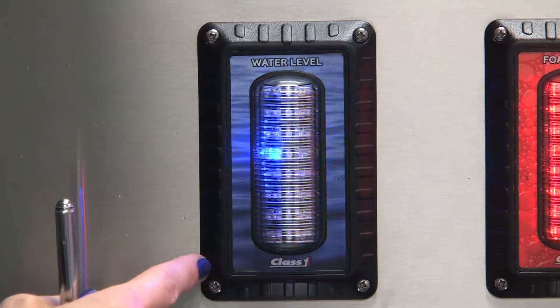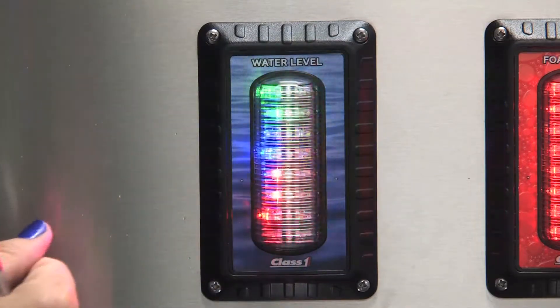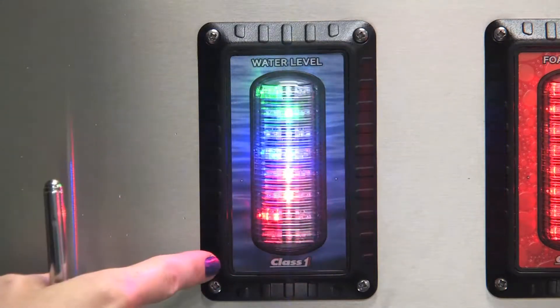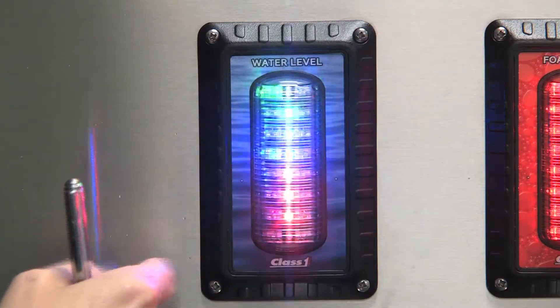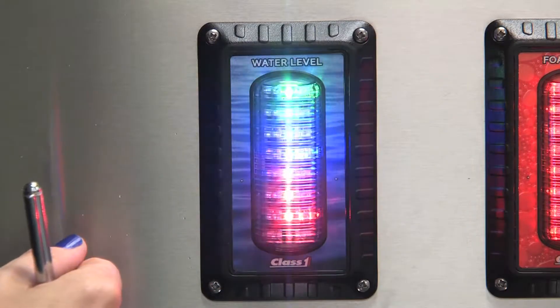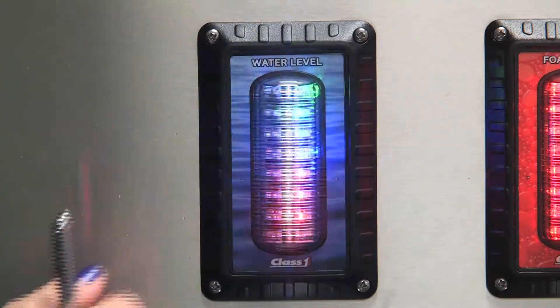This one is the memory test — it displays 'mem, pass.' And we're going to have signal next — 'sig, pass.' And then the wire communication will be next, displaying 'wire, pass.'